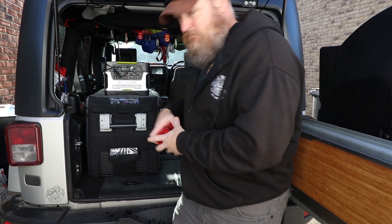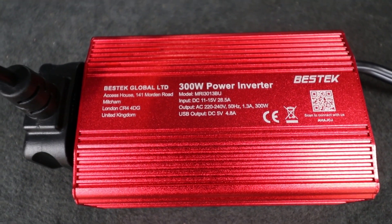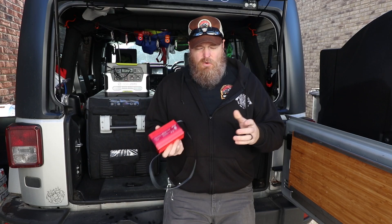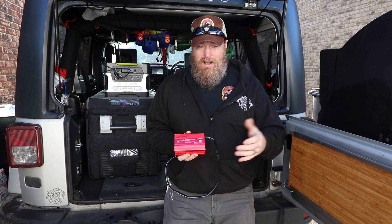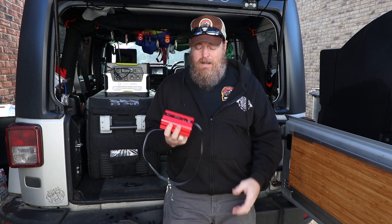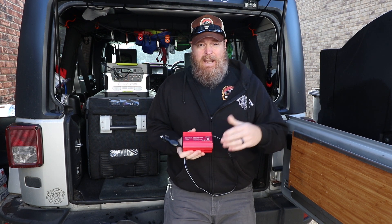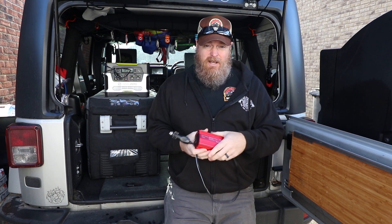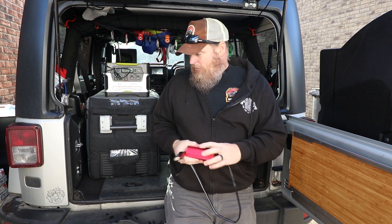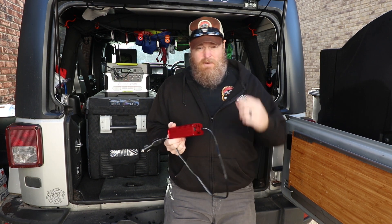I also run an inverter, which I've talked about before. It's a 300-watt from Bestech. You can get them from anywhere, but this is the one I got — it was £22 on Amazon UK and $22 on Amazon.com in the States, so not a lot. I plug this in, run the extension cord for the Goal Zero Yeti into here, and any time you're driving, you're charging.